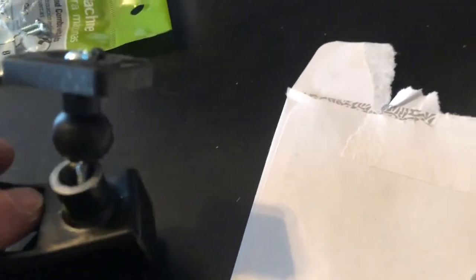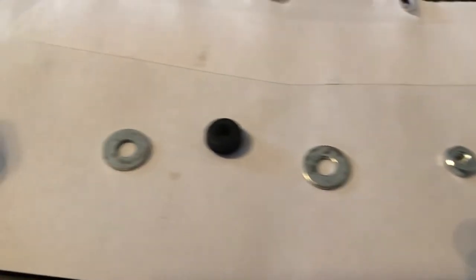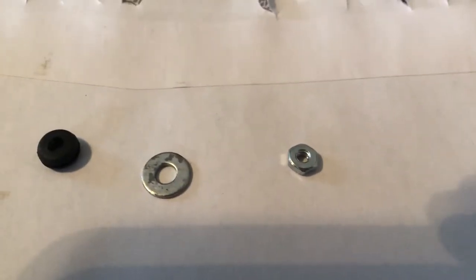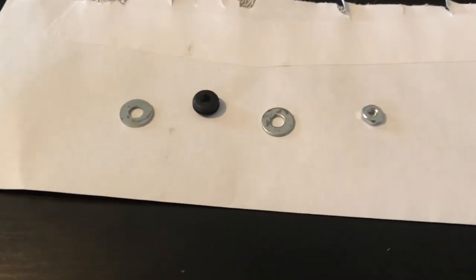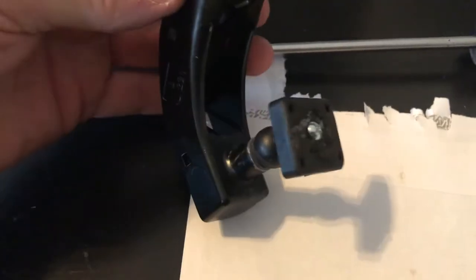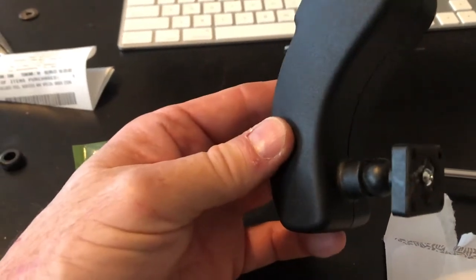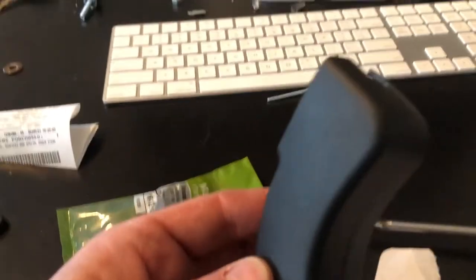I've got a number six screw going through with a washer, then a grommet, then another washer, and a nut with a little Loctite. I know I'm going to lose some articulation but I think there'll be enough. Everything's together — I've lost a lot of articulation but there should be enough. The nice thing is the side covers will fit on now. This is the whole reason I went through all this trouble — so it looks factory because it has this cover.